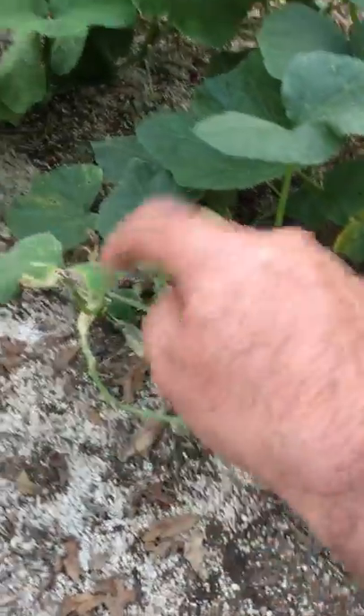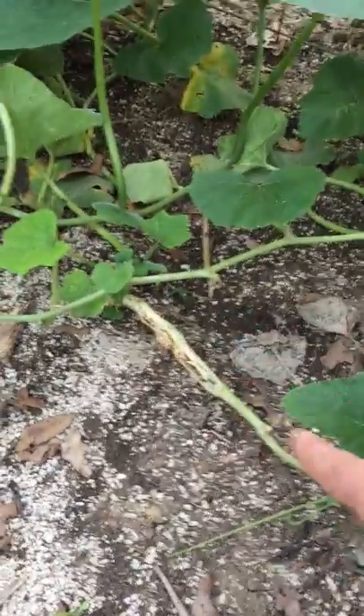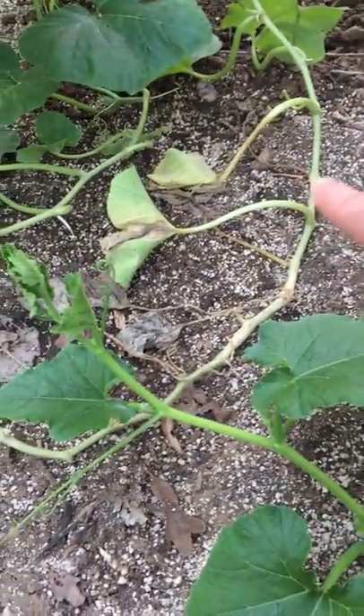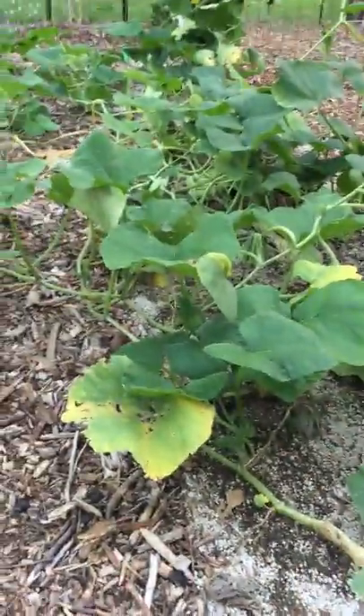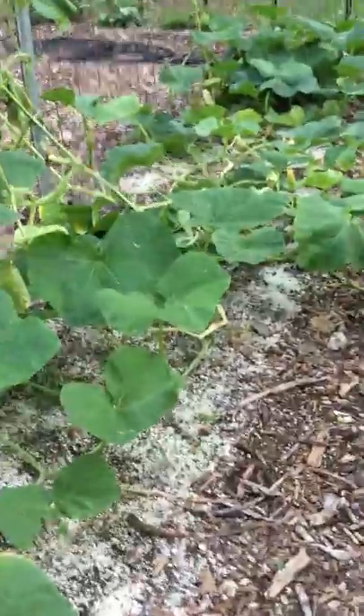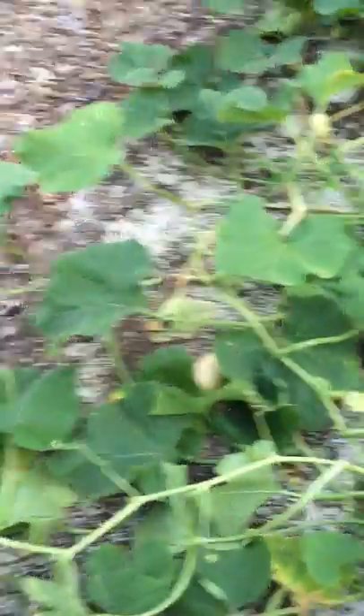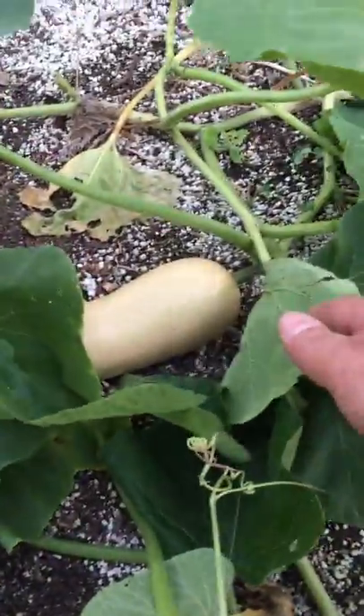The plant also has its own defenses — every time the vine touches the ground it just re-roots. So if the vine borer took out this part, it'll still be able to live because it rooted all along the vine. All these vines are stuck to the ground, which is a good thing — it's got multiple feeding locations. Anyways, I just wanted to give you guys an update on what the garden is looking like this year. Here's a view from behind.